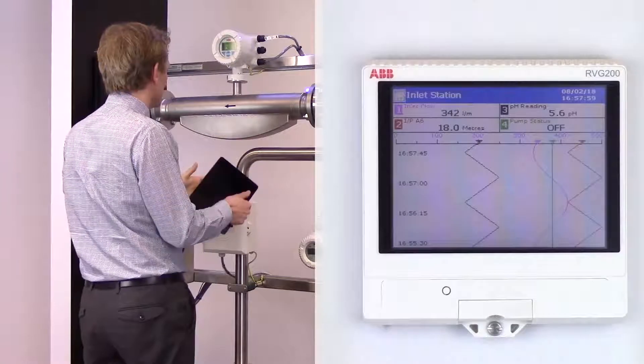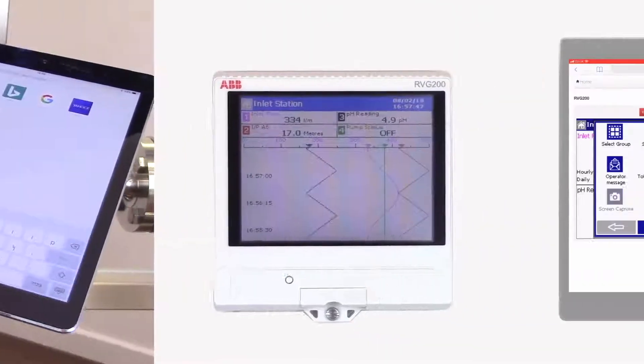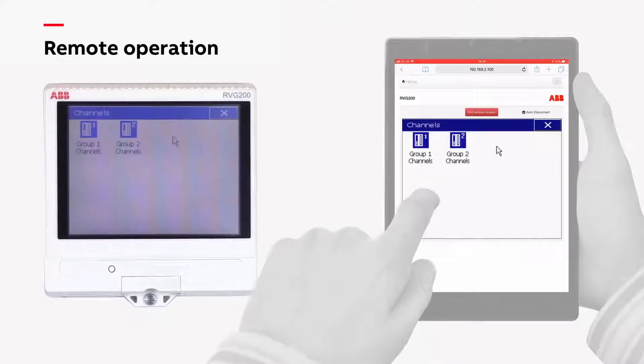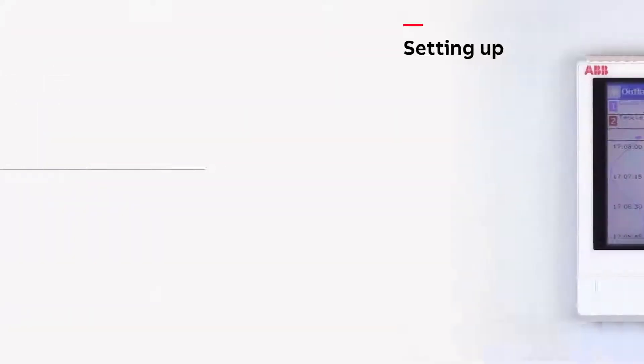The RVG200's ability to be remotely operated enables you to quickly and conveniently supervise your process at any time from anywhere. Whether the RVG200 is physically in a different location or simply on the other side of your plant, remote operation gives you peace of mind whilst saving you time and money.